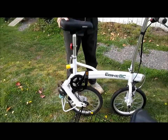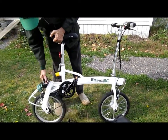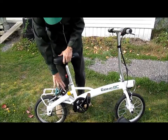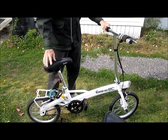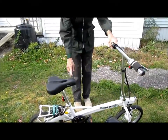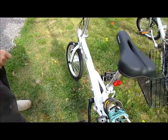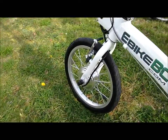This bike I've only had for about a week, so I've been giving it sea trials to see how it works. It has a front hub motor, which is 250 watts.